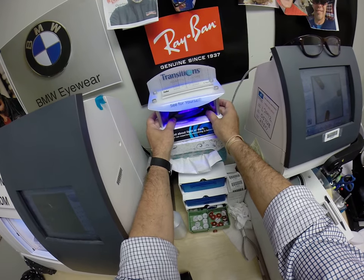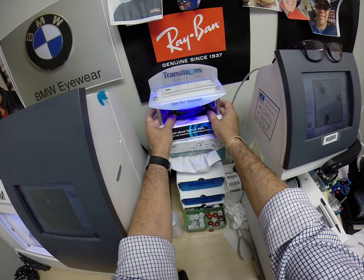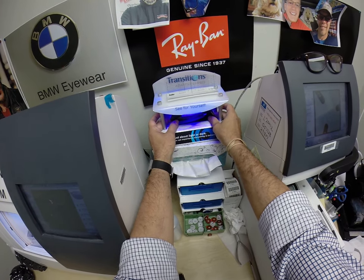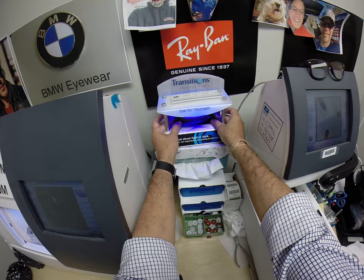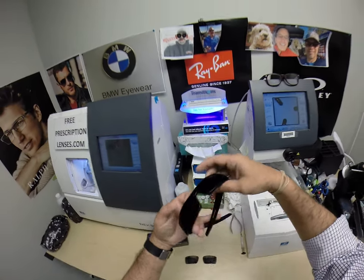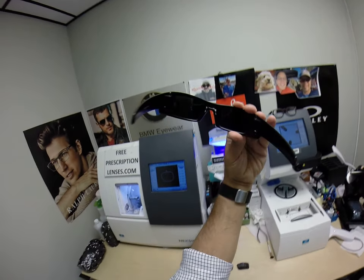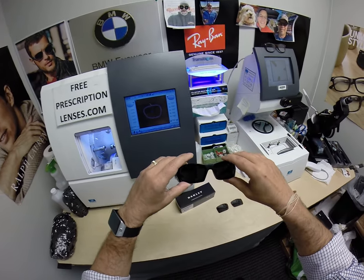As you can see, it takes about 45 seconds to a minute for Transition Lenses to turn dark, and traditionally a minute to a minute 15 to turn back to clear, but these are going to be even faster. So I've exposed them. These are the new Transition Signature 8 Gray Lenses in the Oakley Gas Can with Crizal Avancé.